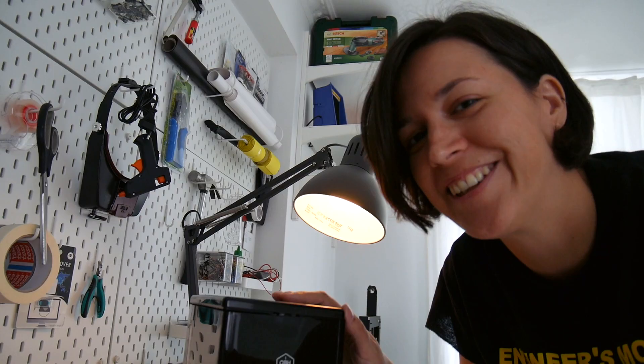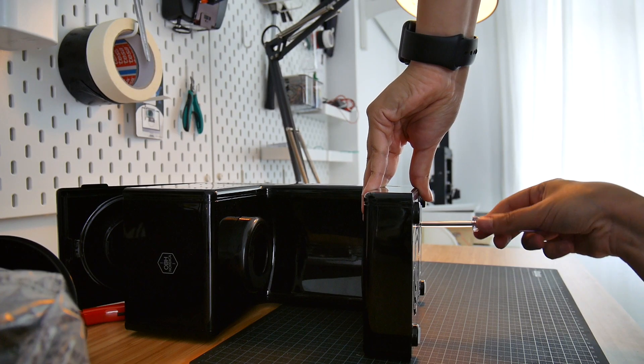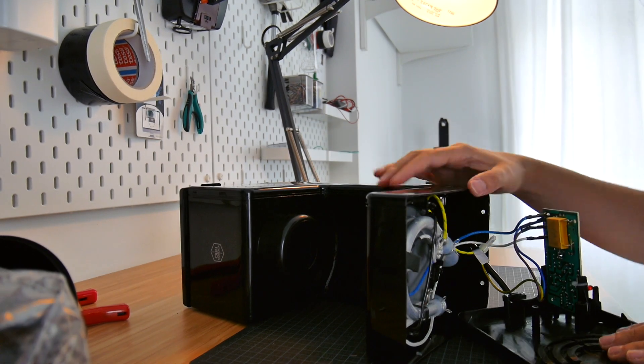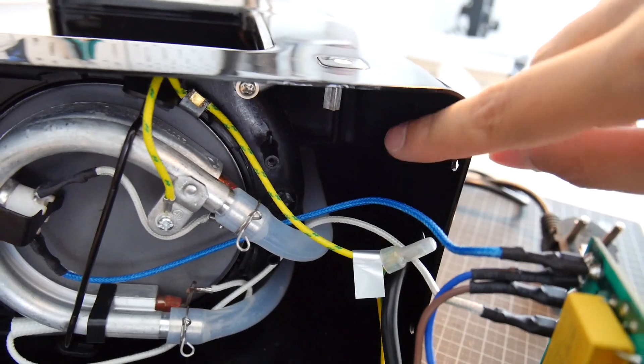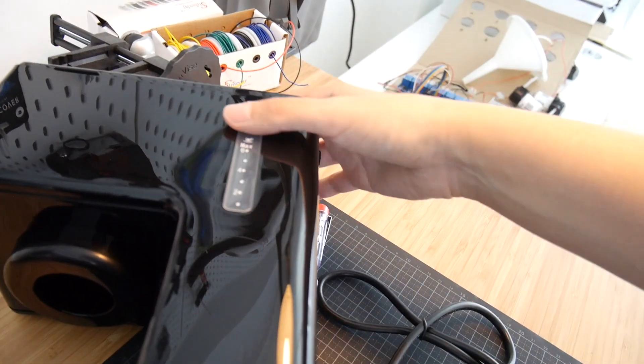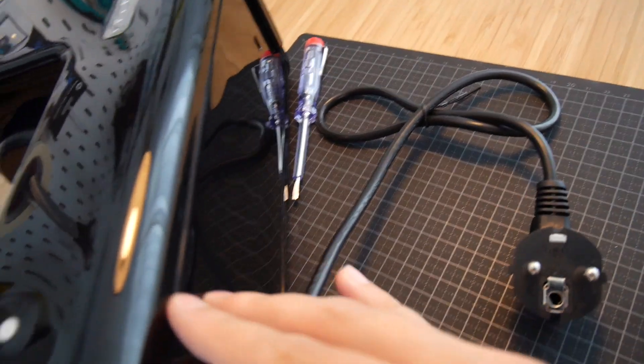Let's get to work and see what's inside. There's space inside and this entire part I can reuse, including up to here and on this side as well.